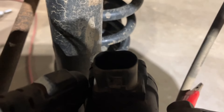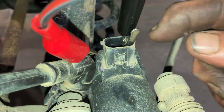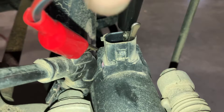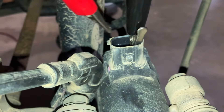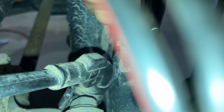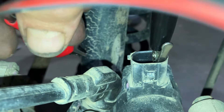All right, let me show you how to do this. I have one lead to one terminal and the other one ready to go. You've got to listen for what's going to happen when you hit it. If you notice, it stopped right away. That means you engaged it tighter.